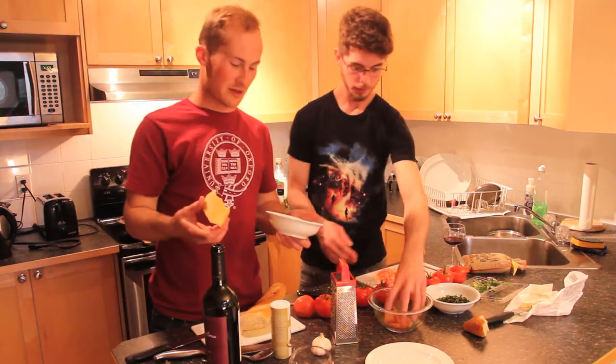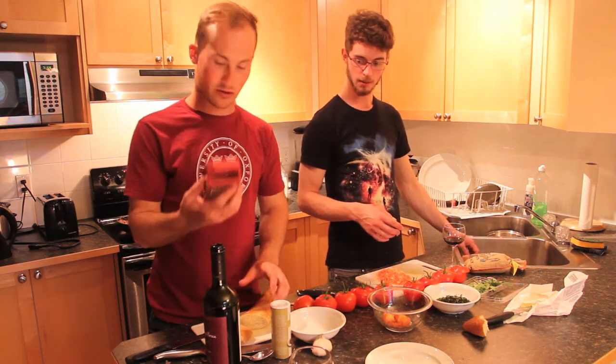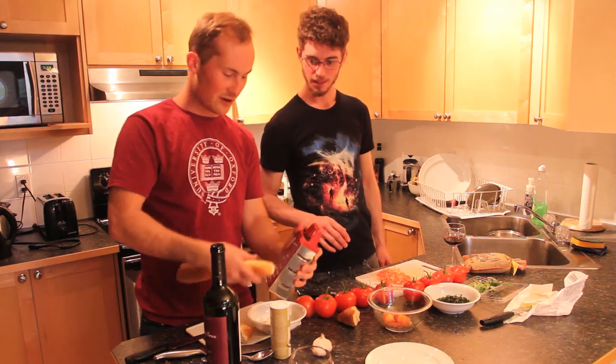To get bread crumbs, I'm going to grate some of this baguette — the ends and the crust of the baguette on this cheese grater. It depends on how fine you want it to be.